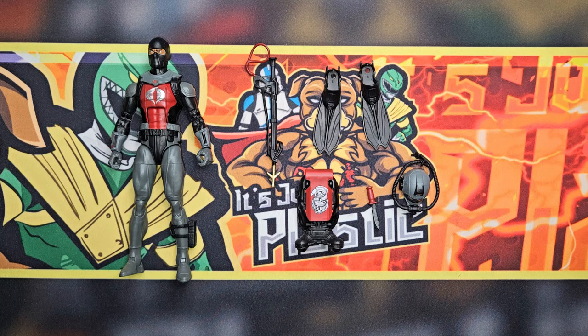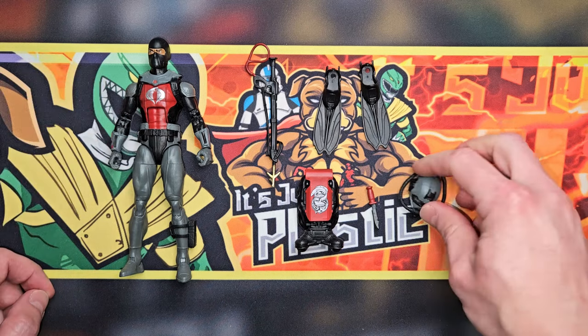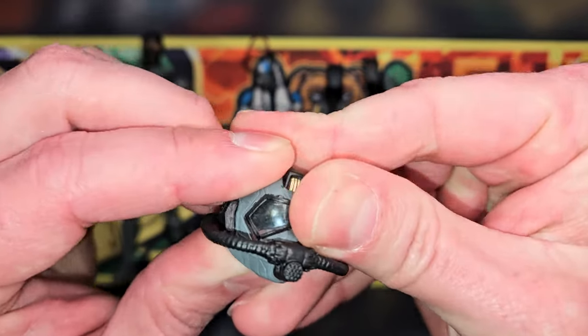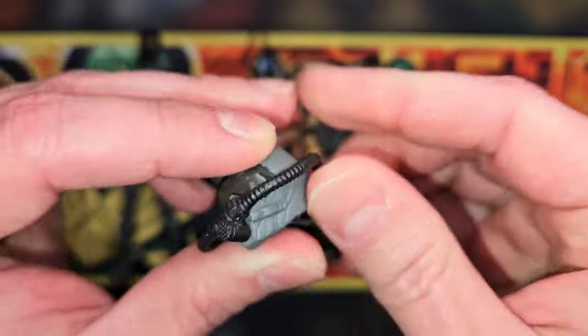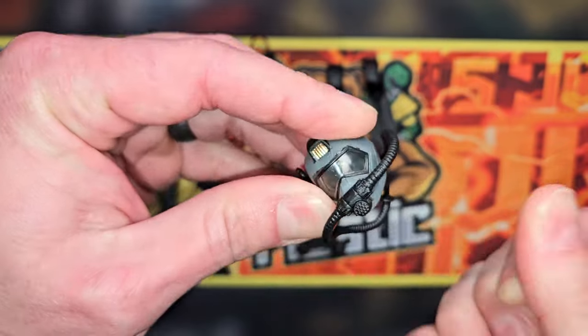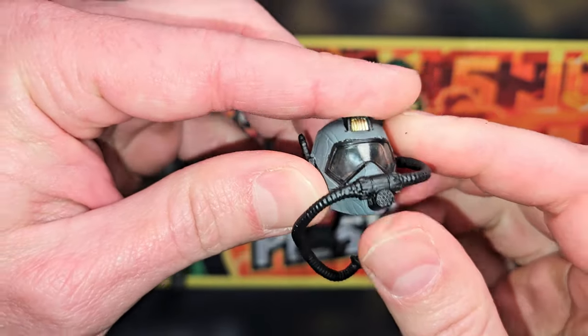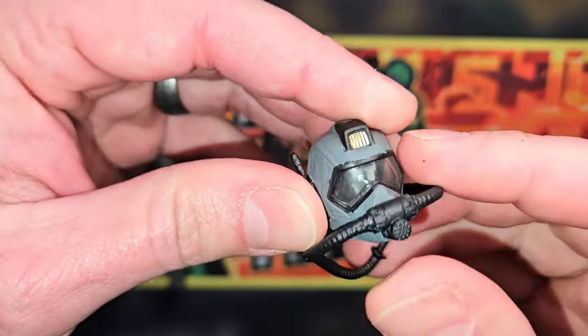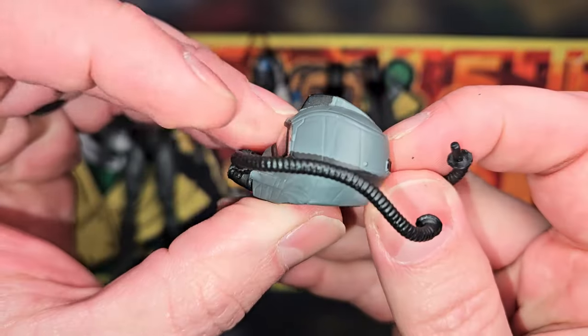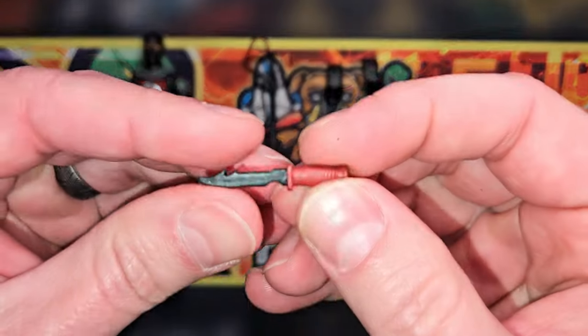All right, so there he is out on the table with all his accessories. Man, he's pretty cool looking. I like these accessories — he's gonna look good fighting Torpedo. Let's start with his mask. I like how they made it see-through so you can see his little face in there. Sometimes they use silver instead of clear plastic, which I don't like — so this is pretty cool. Everything looks good, and there's a nice little knife that he comes with.